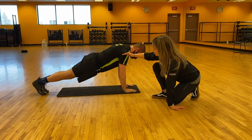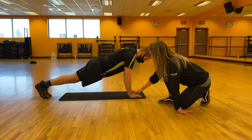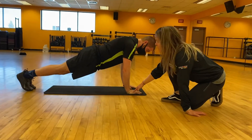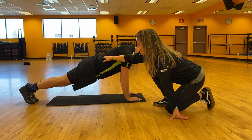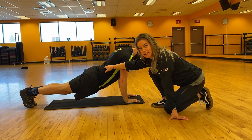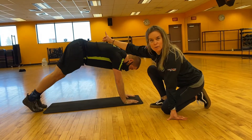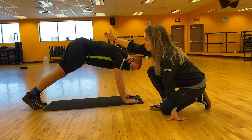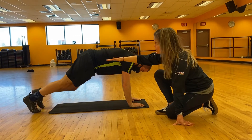You want your shoulders stacked right over your elbows, stacked right over your wrists. Now some of the tendencies with plank is to drop into the lower back — we don't want that, that starts to hurt. And then some of the other tendencies is to stick the butt high in the air. We're not doing downward dog. So what we want is a nice neutral spine.